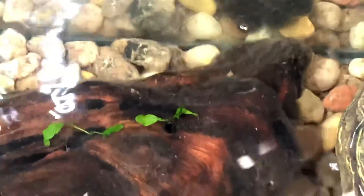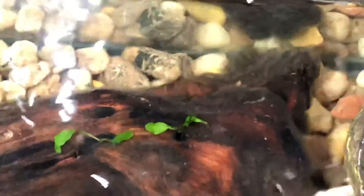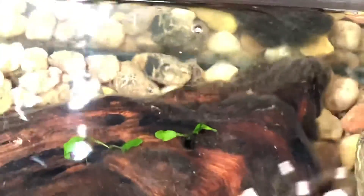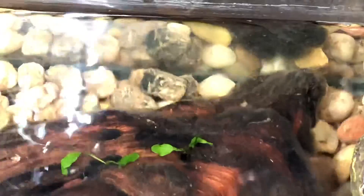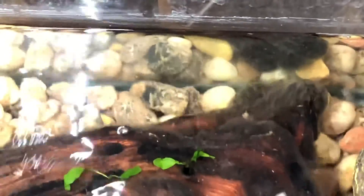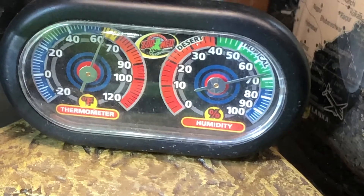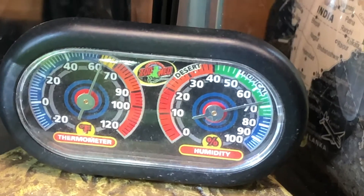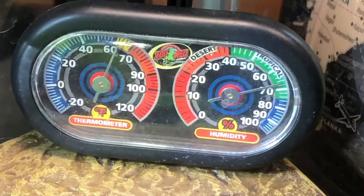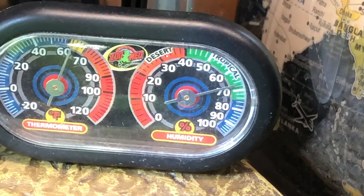I'm glad everything's taking well, especially the pothos. Which is kind of odd, because they haven't been taking all that well in the last few weeks. It's probably because it's been really hot the past few days — like, humidity's off the charts. Look at this — here's my humidity gauge and thermometer. X-Men brand — really good brand. You can see that the humidity in the tank alone is almost 70%.